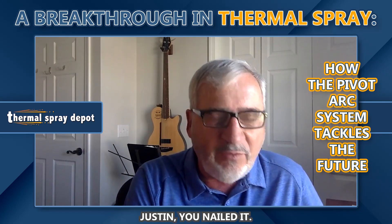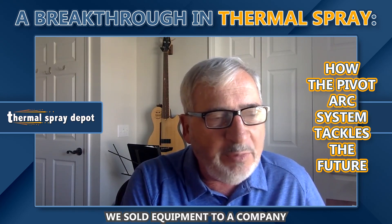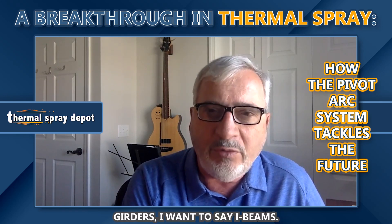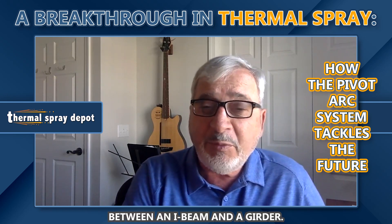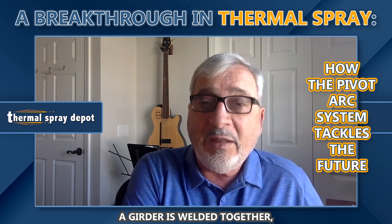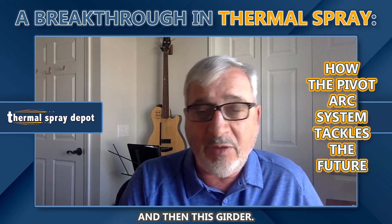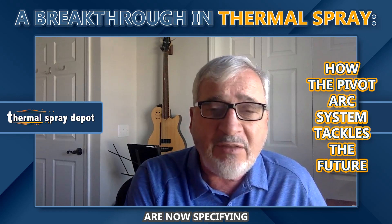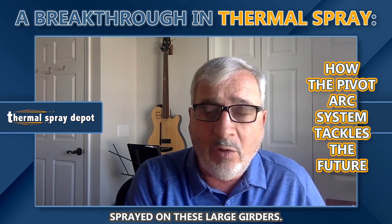Exactly, Justin, you nailed it. So about four years ago, we sold equipment to a company that was spraying large girders — I want to say I-beams. I learned this: there's a difference between an I-beam and a girder. An I-beam is something that's rolled in a rolling mill. A girder is welded together — you take the flanges and the web and weld it together. The Department of Transportation for various states are now specifying that they want zinc thermal sprayed on these large girders.